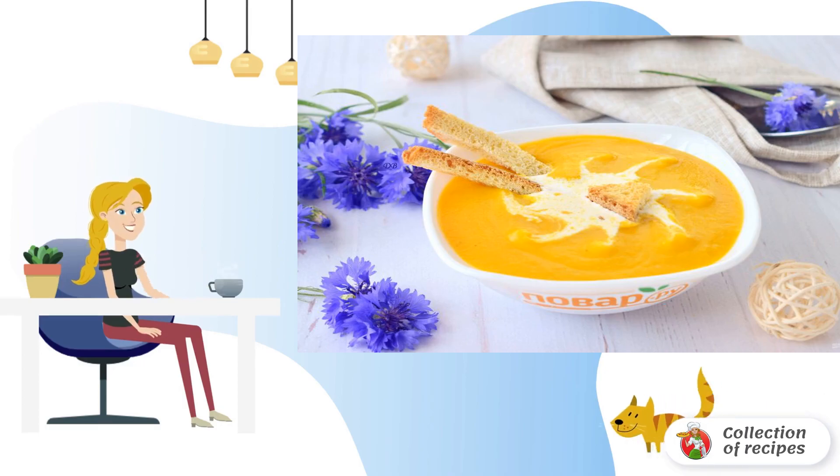Serve with cream and crackers. If desired, add a mint leaf. Bon Appétit.